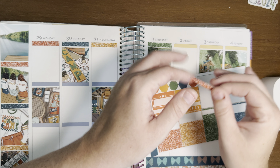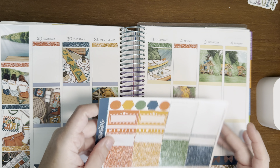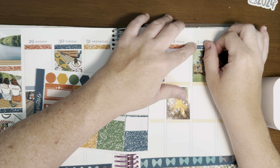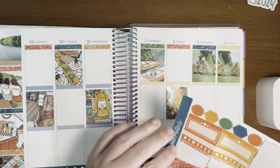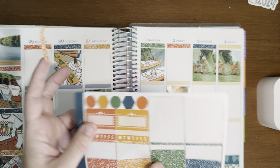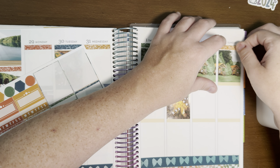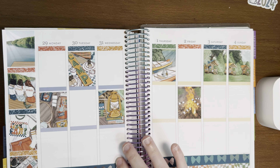So the summer camp edition this-or-that: sunrise or sunset — sunset. S'mores or hot dogs — definitely s'mores. Duffel bag or suitcase — I feel like if I was answering this as a kid I would go duffel bag, but as an adult definitely suitcase, because you kind of need more stuff when you're an adult.